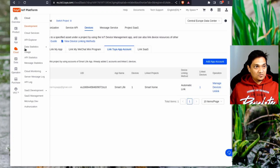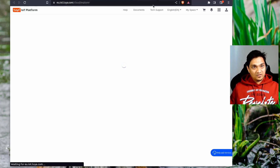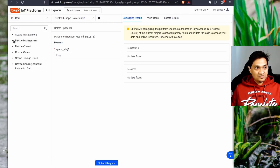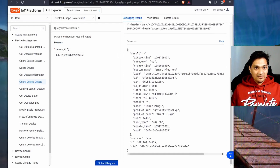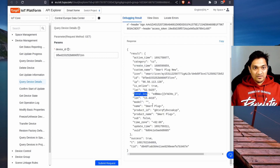Go to Cloud and click on API Explorer, which will open in a new tab. Go to the device management section, click 'query device details', paste the device ID you copied, and click submit request. In the response, you will see the local key — this is what we need. Copy this local key.